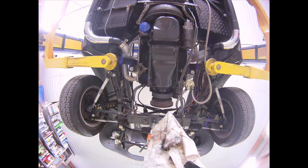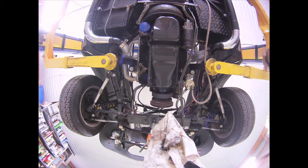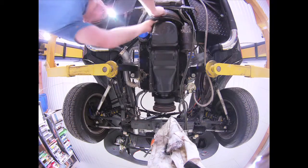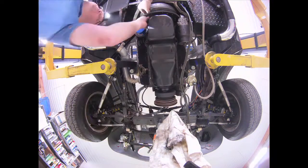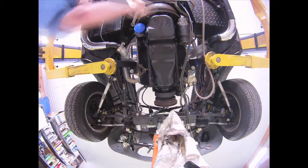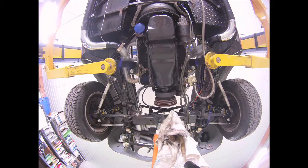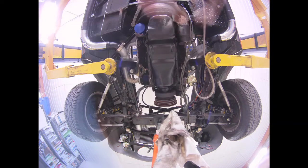I'm using this braided fuel line that I got from Summit or Jegs — I can't remember which. It's got a plastic tubing on the inside as opposed to nitrile rubber, and it's supposed to be much more resistant to fuel that has additives in it. It's braided, so I've been using that instead. I think it's a three-eighths line, not a quarter inch.